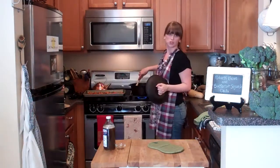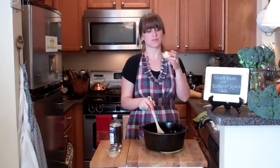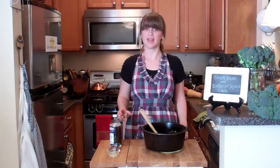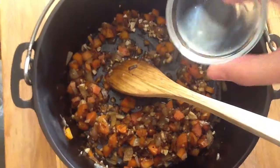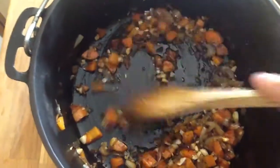My squash is ready. Stir occasionally. Add six cloves of garlic that I've diced and cook for about a minute — enjoy the smell. Then add half a tablespoon of apple cider vinegar, half a tablespoon of lemon juice (saving the other half for later), and a tablespoon of maple syrup.